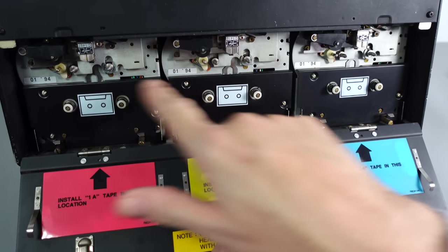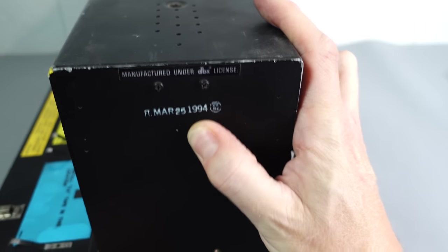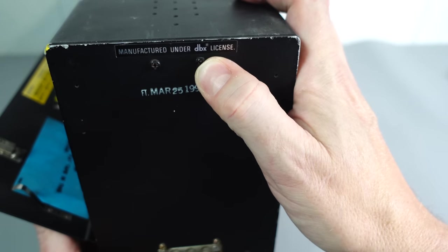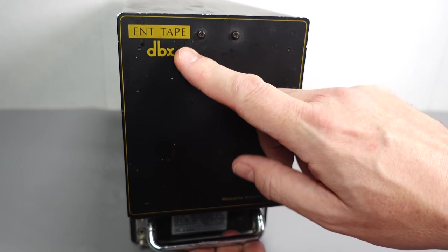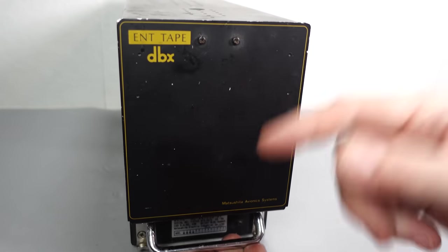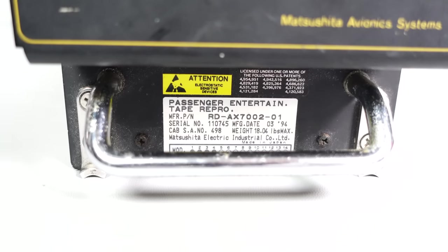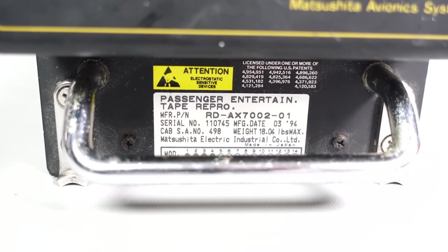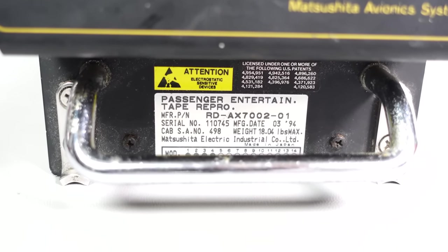You might have noticed the 01-94 on each of these, which I presume is the date. Going around to the back of the unit, we can see that is March the 25th, 1994. Also notice at the top: manufactured under DBX license. Flipping around to the front, we can see the DBX logo. Presumably this uses the DBX noise reduction system to reduce hiss off a tape — something that would be especially important if the tapes are running at a slower speed. At the top right there are plenty of patent numbers. Beneath that is the full name of the device — well, almost the full name; it won't fit on the label — but presumably it stands for the Passenger Entertainment Tape Reproducer. The model number, the manufacture date, it's made in Japan and it weighs approximately 18 pounds.